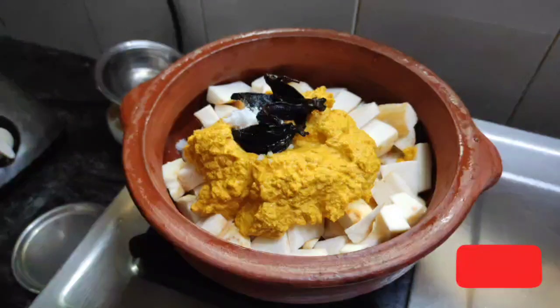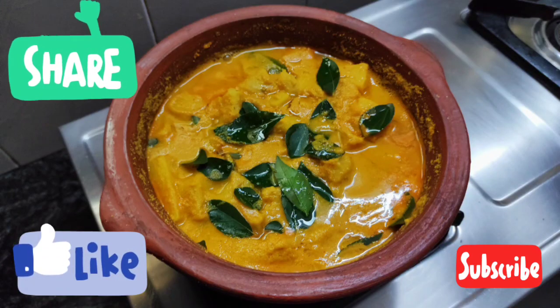Please tell us in the comments. Please like, share and subscribe to my channel. Keep watching! Bye!